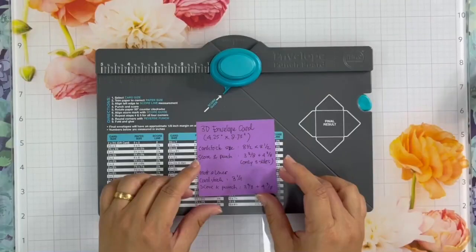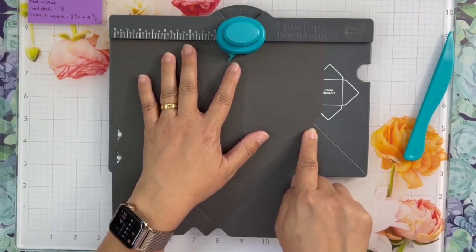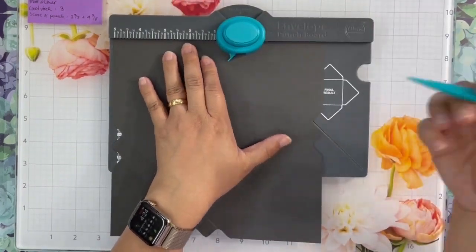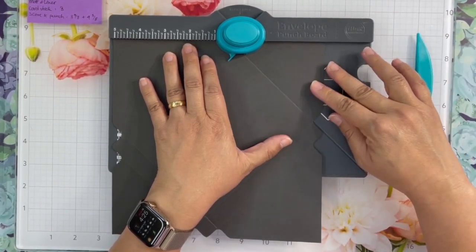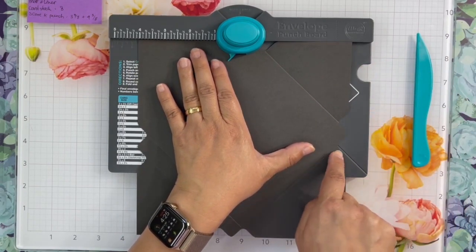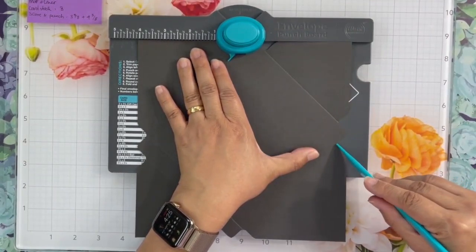Here are the sizes we are going to use to make our 3D envelope card today. We're going to use an eight and a half inch square cardstock and only punch and score at three sides. You can follow the instruction for the first two sides, but for the third side, line up the punch line with the score line and just punch and score.